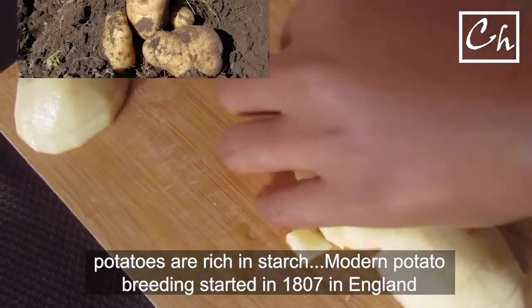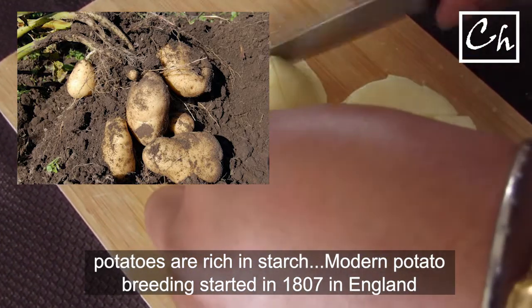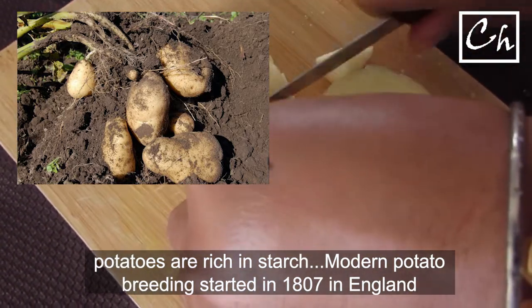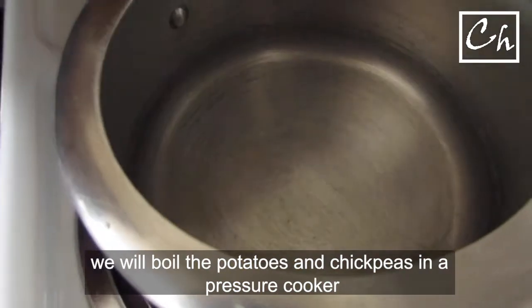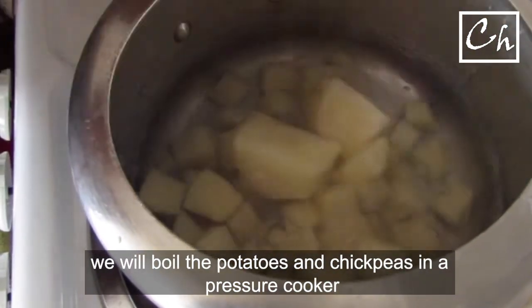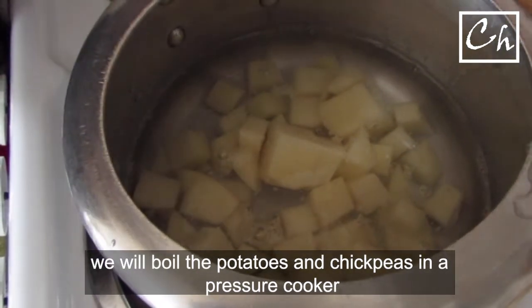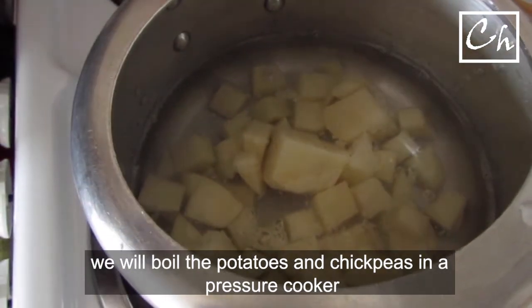We'll chop some potatoes now. Potatoes are rich in starch. Modern potato breeding started in 1807 in England. We'll boil the potatoes and chickpeas in a pressure cooker. Pressure cooking is very helpful, particularly in areas of high elevation.